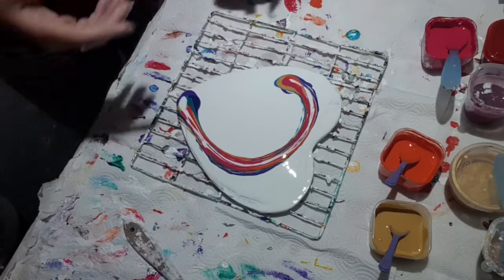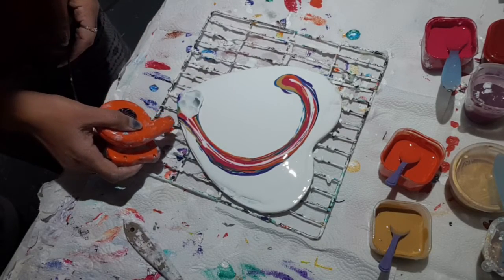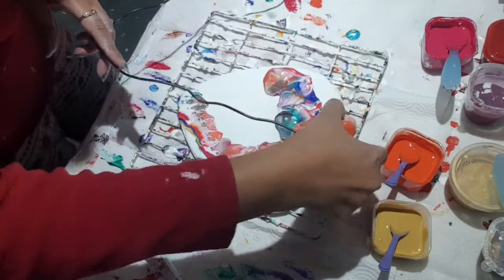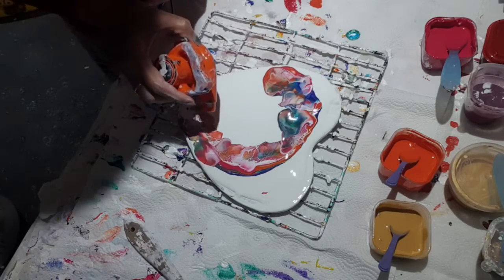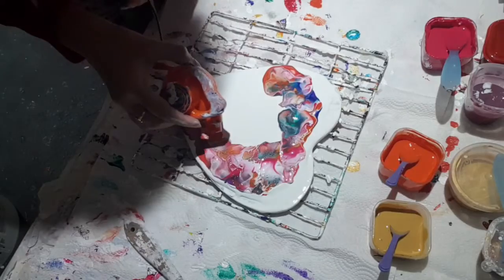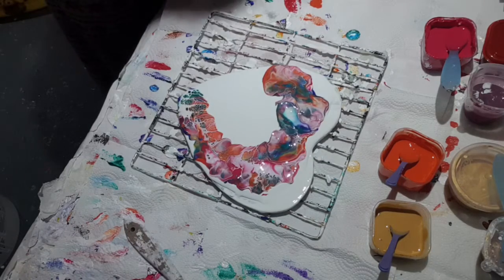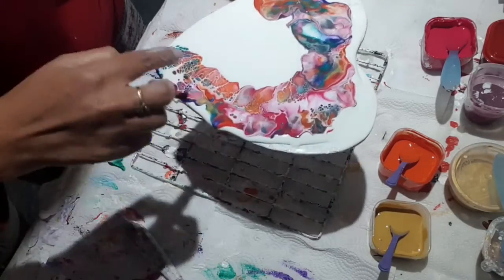Okay, so got this ready, turn it on, and I'm just going to go just like this. And then I'll go this way. It looks really nice at the bottom and up to here.